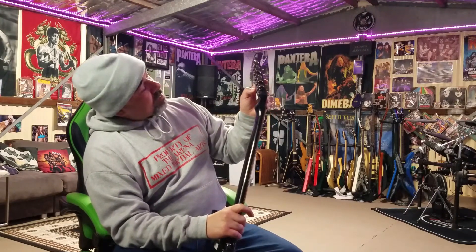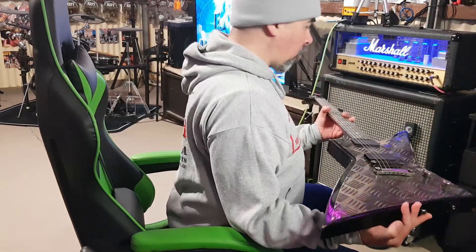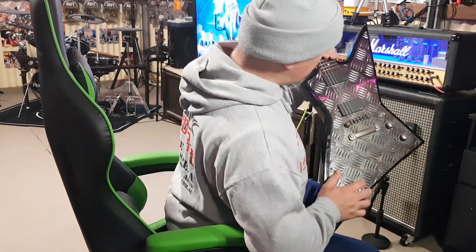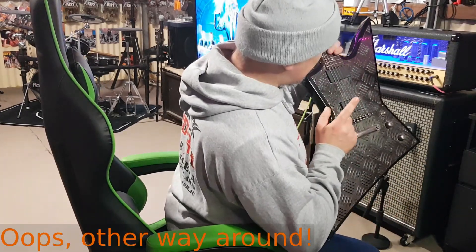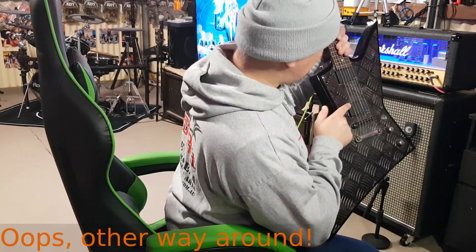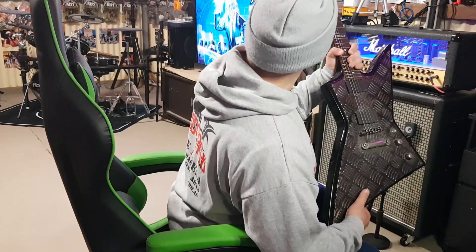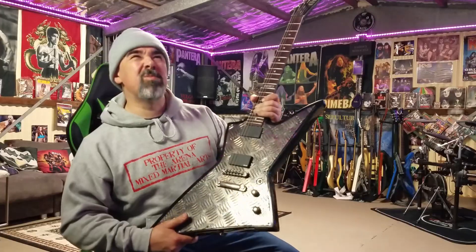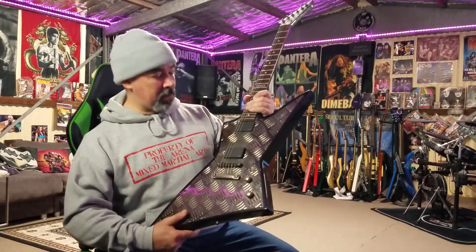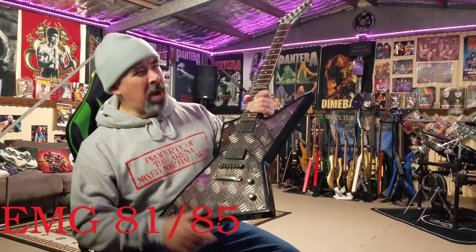Yeah, this would be 2006 — W06 — and it's in original condition. It's got an EMG 60 in the neck and an EMG 81, and I mean that alone basically pays for the guitar. Well, not quite, but I remember I pulled out some EMGs from my Arrow 1000 and sold those for three hundred bucks — they were 81s though.